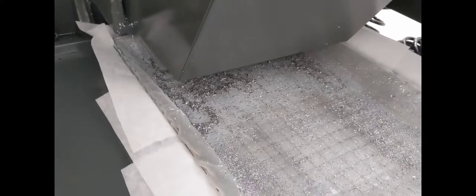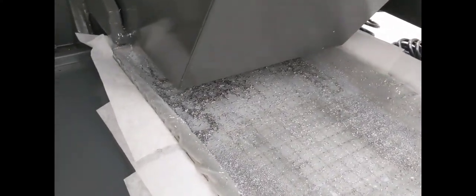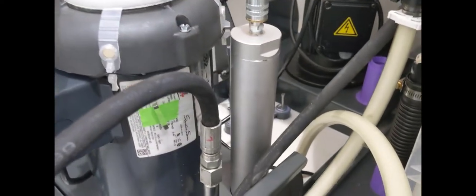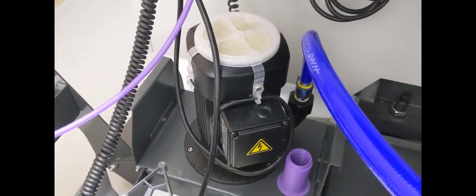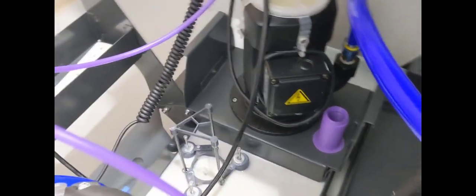On the Haas UMC 500, the chip conveyor is basically useless — most chips just wash out of the bottom into the chip basket. I've put filter paper underneath to catch any fines that go through the mesh. The mesh catches bigger chips but some material still gets into the coolant tank. The coolant is drawn from one section of the tank via a hidden pipe that connects the two halves, feeding into the through-spindle pump and main pump.